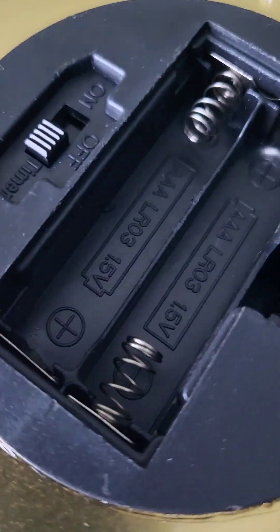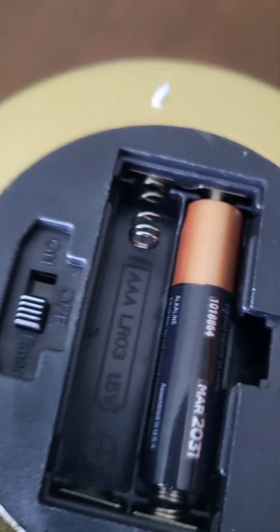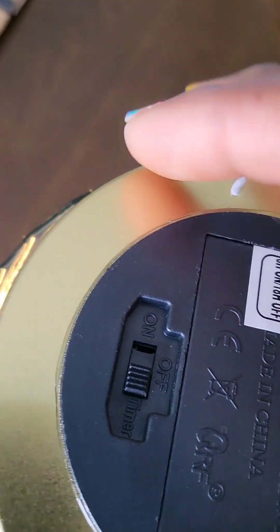The lamp requires two triple-A batteries, which do not come with it. I'm just going to pop the batteries in here. I'll turn the switch to on — it's currently daytime, but as you can see it gives off a very nice ambient light.